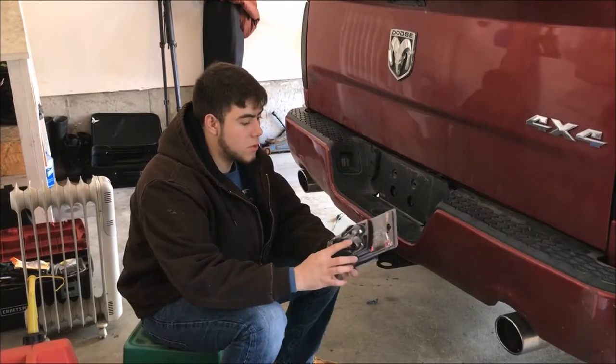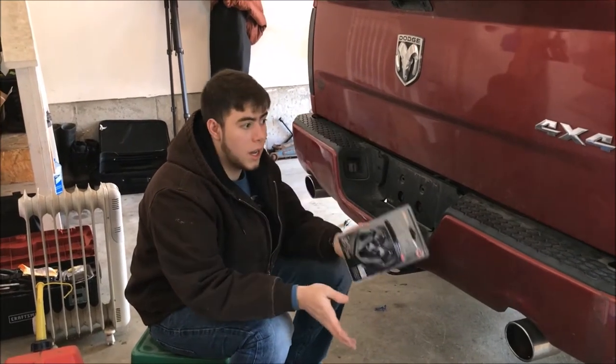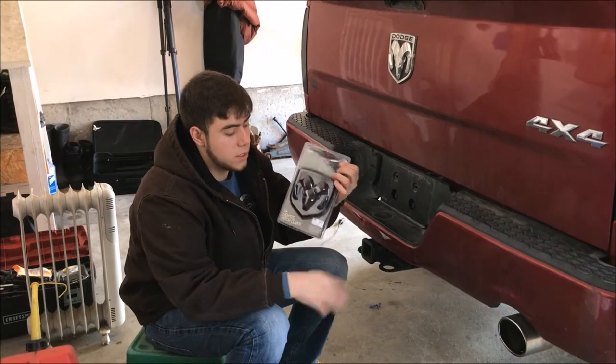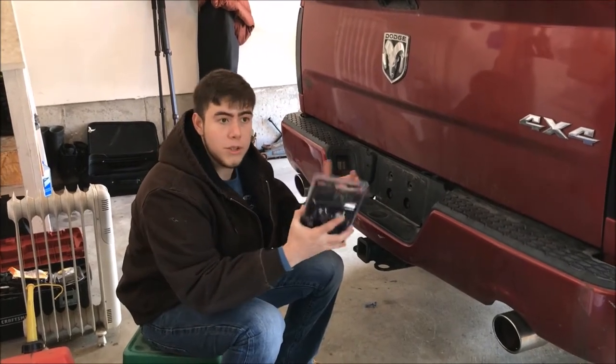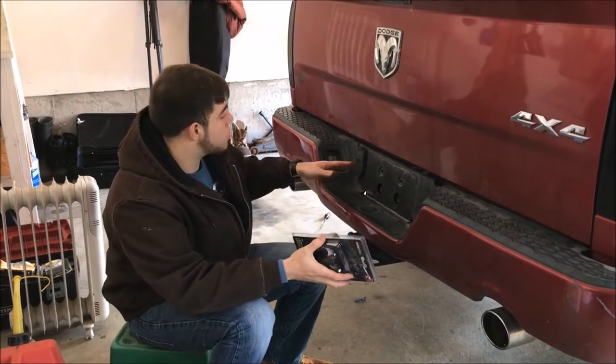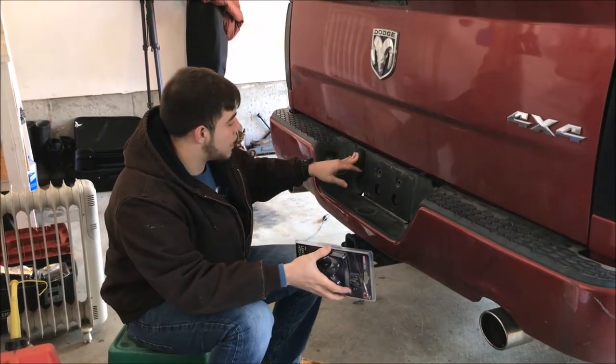In this video I'm going to show you how to install the lighted hitch cover. This is for my Dodge, so I get the Dodge one - the blacked out edition. It also comes in chrome. I'm sure it's like that for every other vehicle: you get the blacked out or the chrome one.